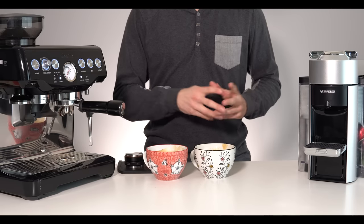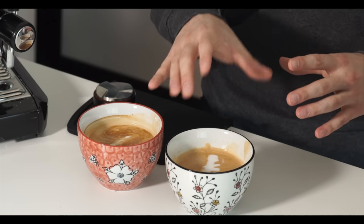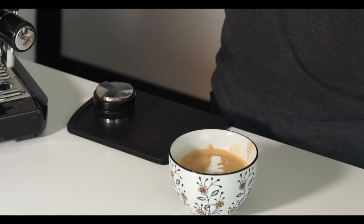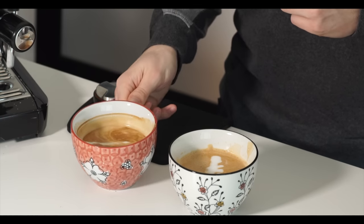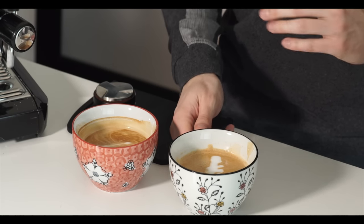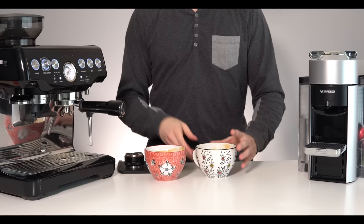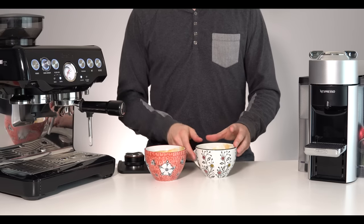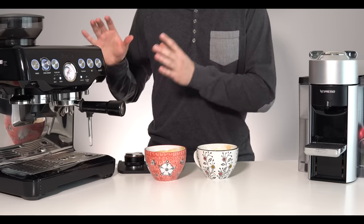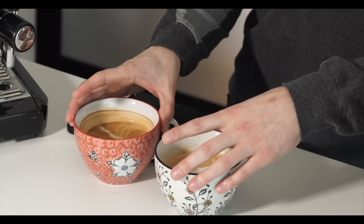I'm very surprised — in my last review one of my largest gripes with the Nespresso was the mouthfeel of the coffee, it was very watery. I think the frothed milk in a milk-based drink helps to mask that, so these actually taste very, very similar. The texture on the Nespresso isn't actually bad. I can taste the espresso coming through a bit more from the Breville, and that's probably because it is a real espresso. These are far closer than I expected, especially compared to how much of a blowout the last straight-coffee comparison was.